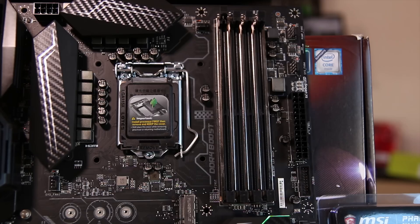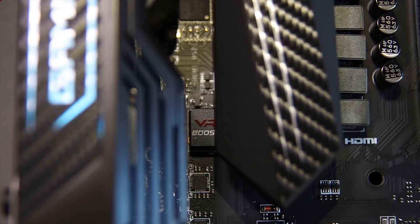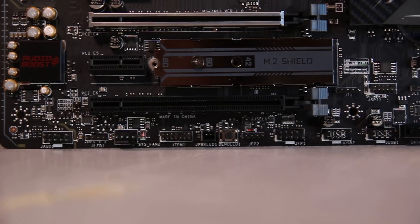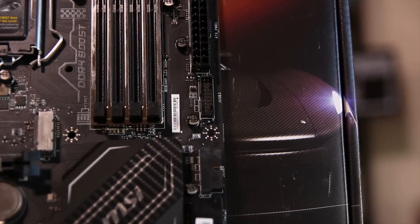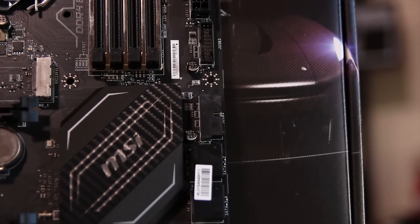You also have a single 8-pin up the top to power it, as well as reinforced RAM slots. You also have this VR Boost chip, slightly hidden away, which I believe is meant to give better power delivery for VR headsets. You also have your LED headers on the bottom left-hand side as well as a full set of USB 2, SATA ports and all that sort of thing down the bottom, as well as two front panel USB 3 headers.